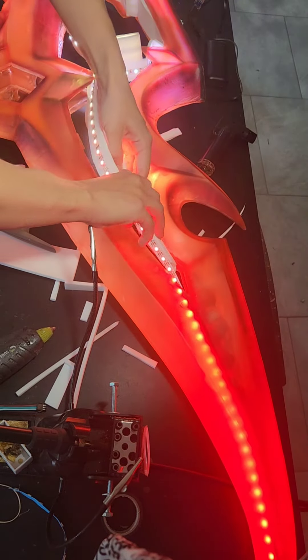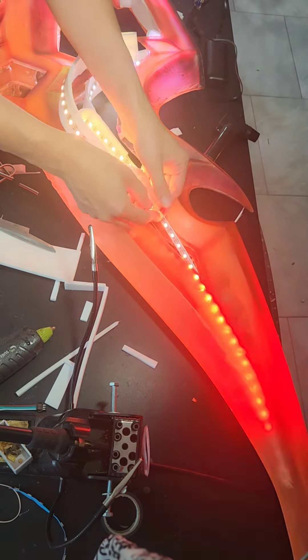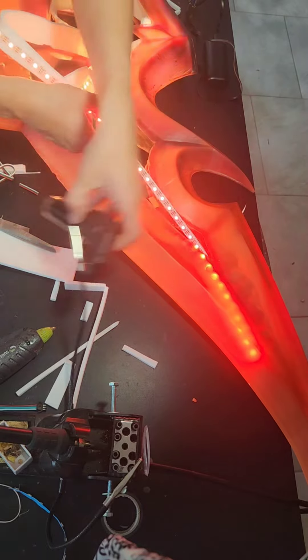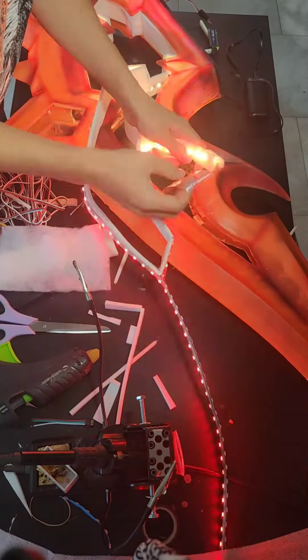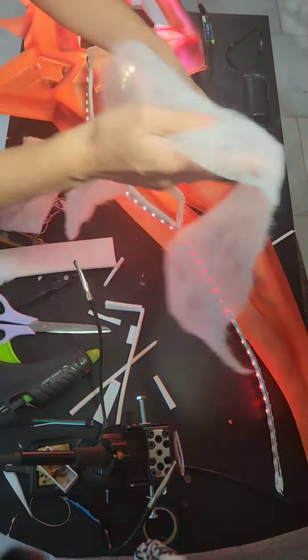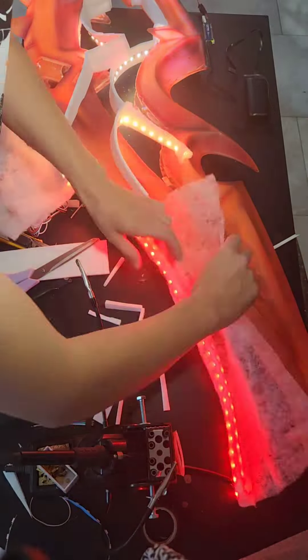As you can see, there are some hot spots from the LEDs inside which I need to cover up. So I took everything out again and added some foam to make sure the hot spots wouldn't be as visible. You can use packaging foam or any kind of translucent foam to cover it up a little bit and make sure the hot spots aren't as noticeable.